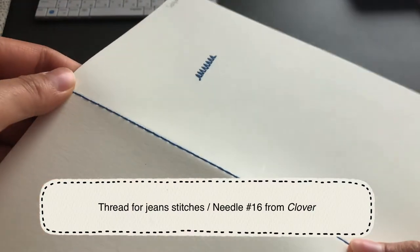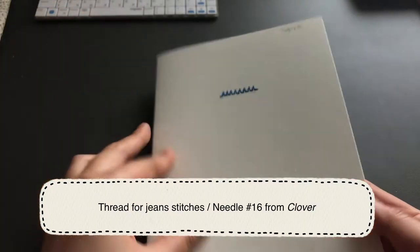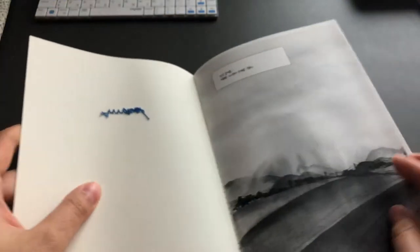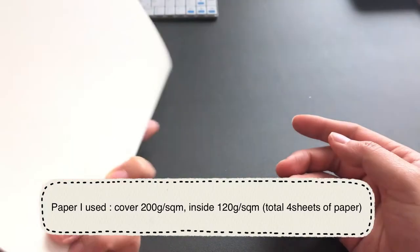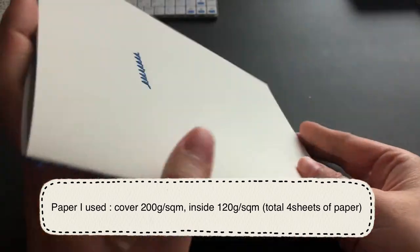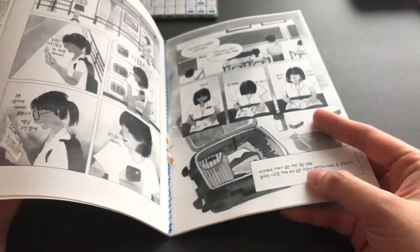I'm quite satisfied with the result because I never knew that I could make my own book in-house with my family use sewing machine. It does not take so much time or money, of course, as long as you have a sewing machine already.